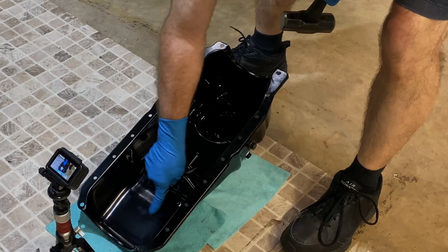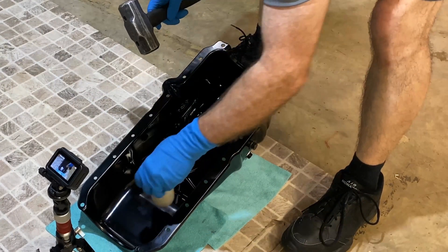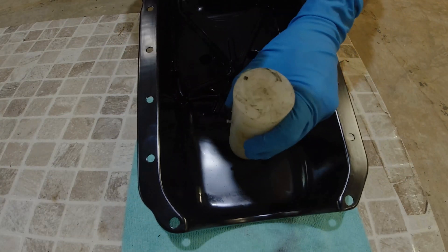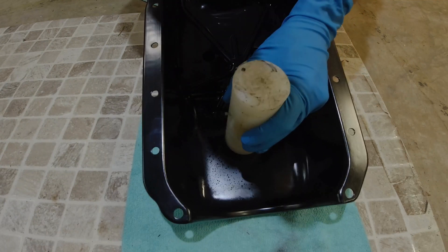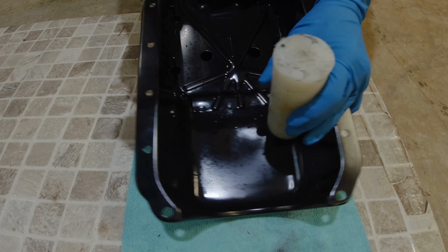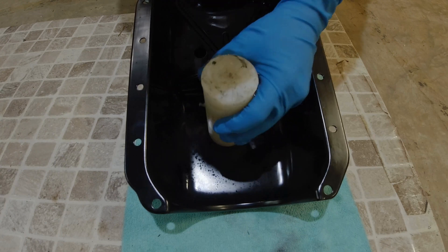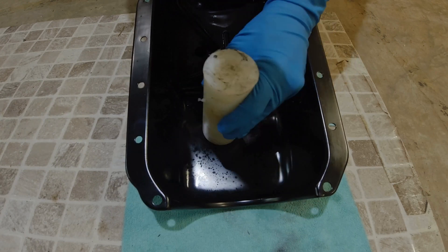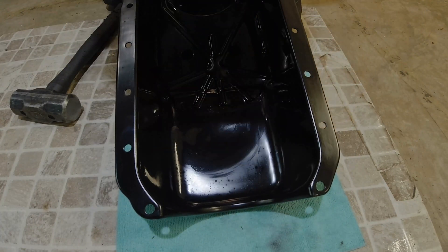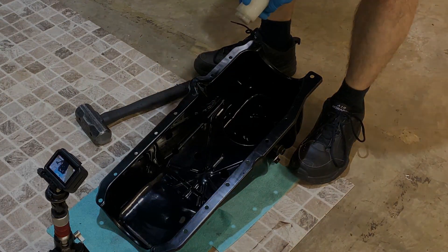What I'll do is clearance right in this area — just like this. Put it on a soft spot and just hammer. A little dimple is all you need.